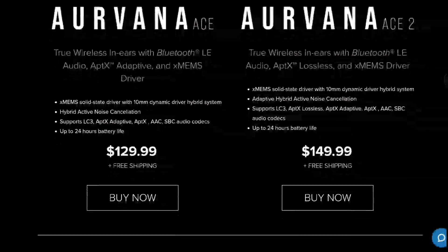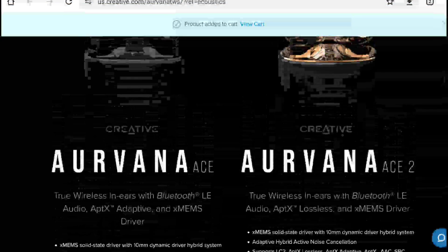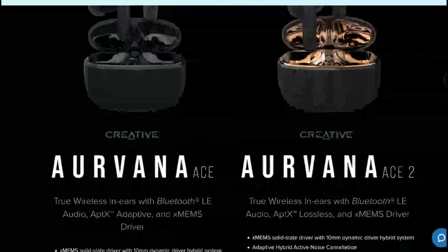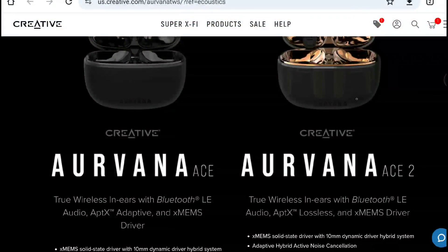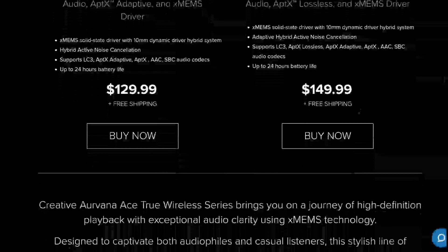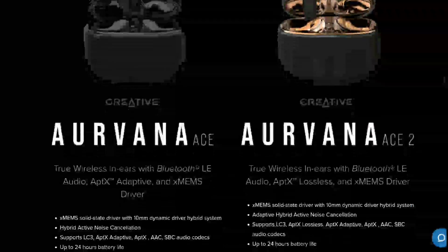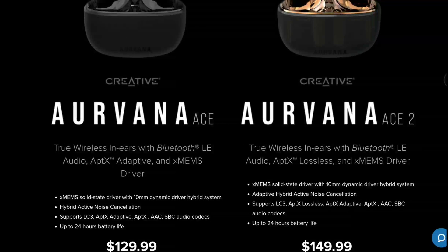Those are the little differences between the two — there isn't much of a difference otherwise. They're earphones that people will appreciate having in their collection if they want something very cool. Battery life is very good — you can use these earphones for a long time, around 24 hours of total play time.